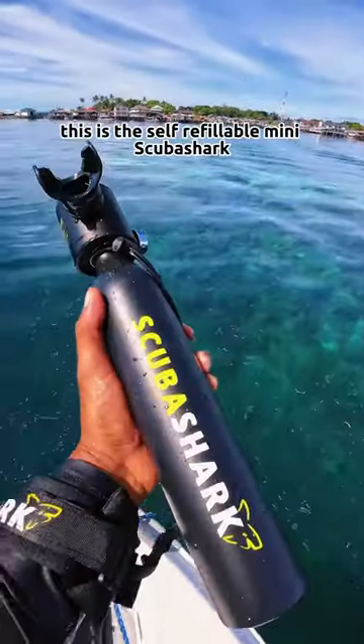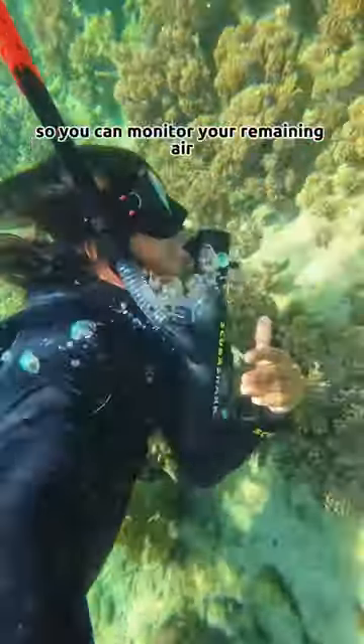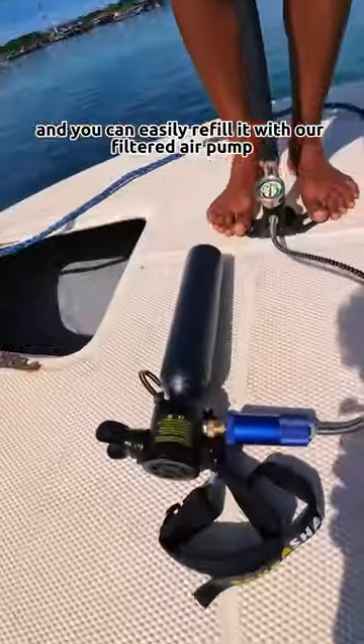Check this out. This is the self-refillable mini scuba shark. It allows you to breathe underwater for up to 10 minutes. It has a built-in pressure gauge so you can monitor your remaining air, and you can easily refill it with our filtered air pump.